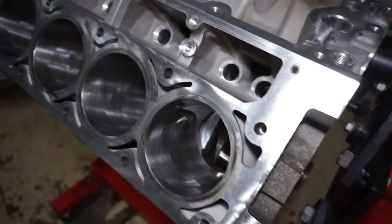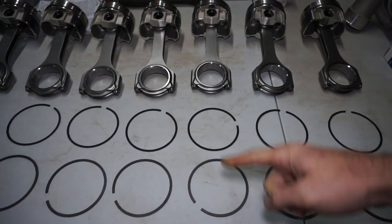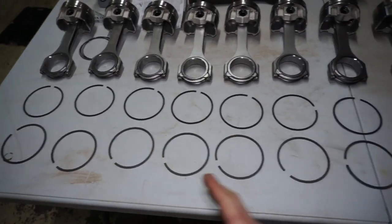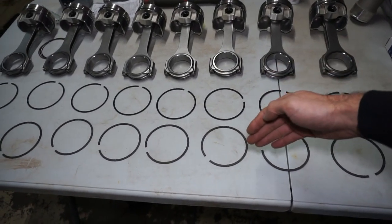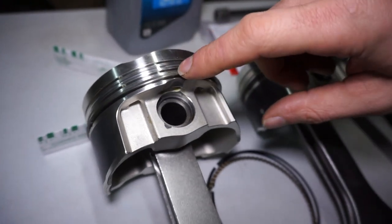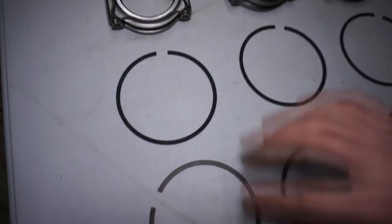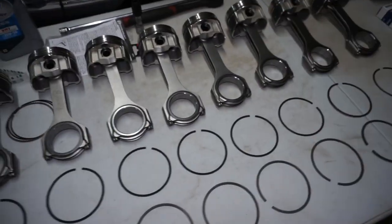I got the block flipped over and all the rings laid out on the table — top ring, second ring — going one through eight. I'm going to fit each top and second ring into the correct hole and file-fit them. I'm going to do 28 thousandths on the top and 30 on the second ring. I've got one piston set up with an old piston ring from a different set to use as a pusher to position the ring upside down in the bore so I can measure the gaps, then file each one to the right size before putting them on the pistons.